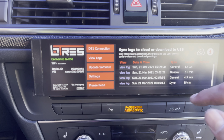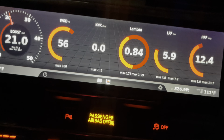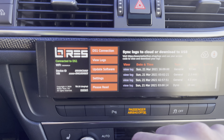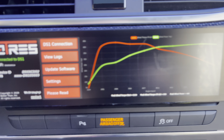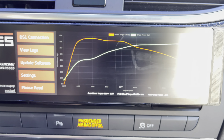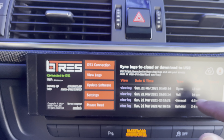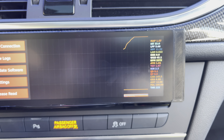It also has a virtual dyno. You can press View Log and it'll show you a little dyno graph. It also shows you pull logs — so if you do a pull, it automatically detects it and then you can see the live data from there.